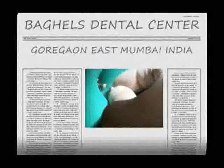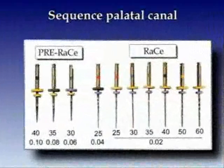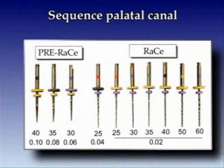The root canals are then hand instrumented at least to size 15 with stainless steel K-files. The engine-driven crown-down instrumentation can then begin and is carried out in wet root canals.